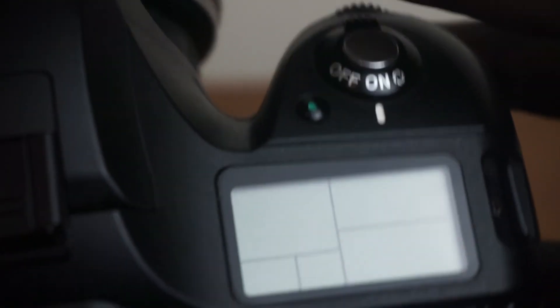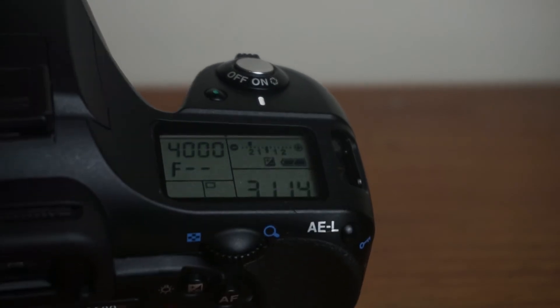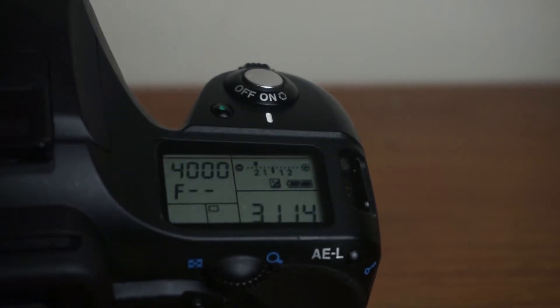One cool feature I liked was the backlighting on the monitoring LCD, which is especially useful in dark environments. The backlight can be toggled using the button with the light icon on the left side.